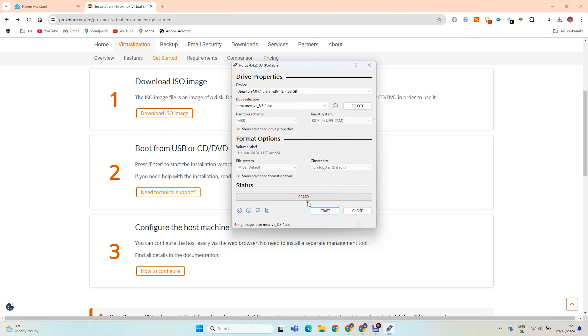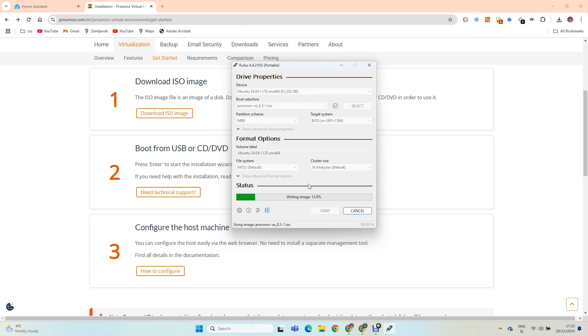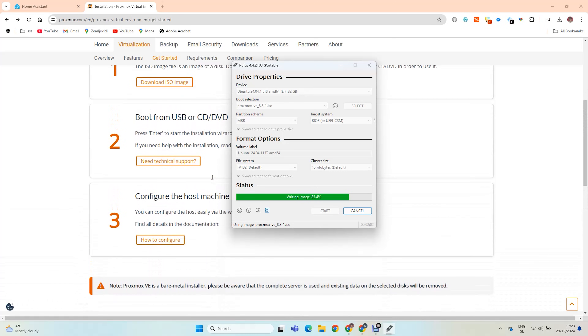Warning: this will delete everything on your USB stick. The boot USB is ready.